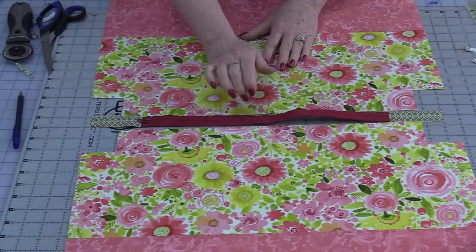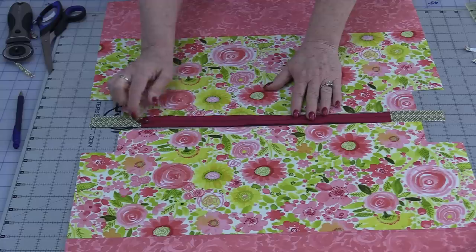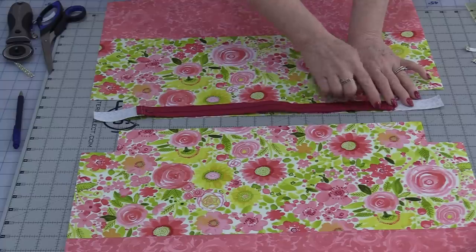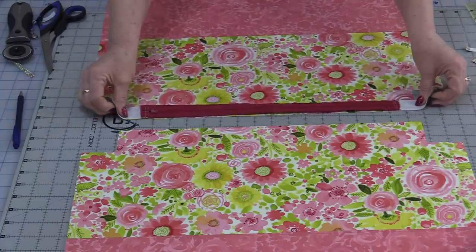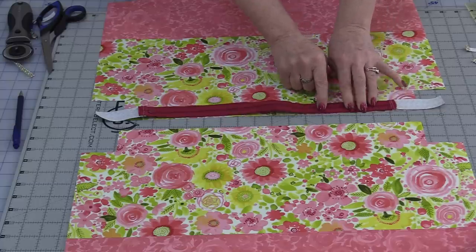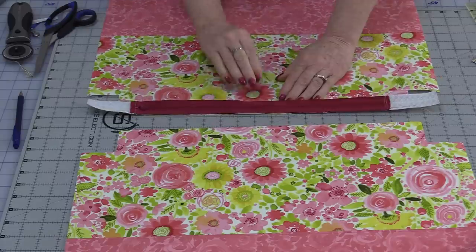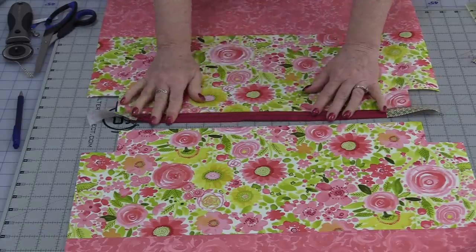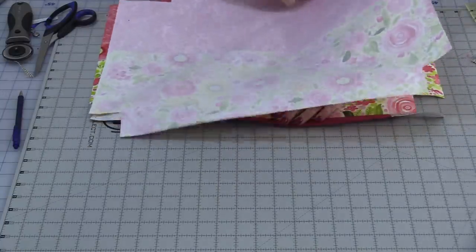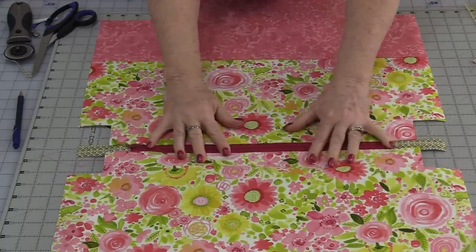We now need to sew this zipper onto the two tops of the bag, keeping those edges straight. With the zipper on top — I can tell because my pull is here — fold that zipper over and stitch right along that edge. I can center the zipper now because I have that extra length. The first row of stitching I want to go as close as I can to the edge of the zipper and to the top of the bag. With one side done, match up the second side so the seams are the same, and sew as close as I can to the edge of the zipper tape. The zipper is now attached to the top of the bag.